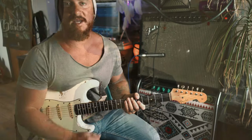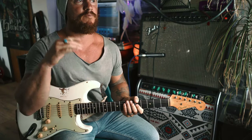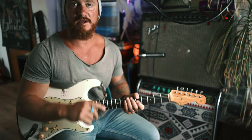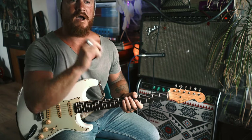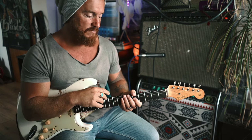We're going to dive straight in. Tune that guitar down half a step — you need to be there for Jimi and you need to be there for this lesson. We're not going to dive into Jimi's tone today; that's coming up soon. We're going to be playing in A major.